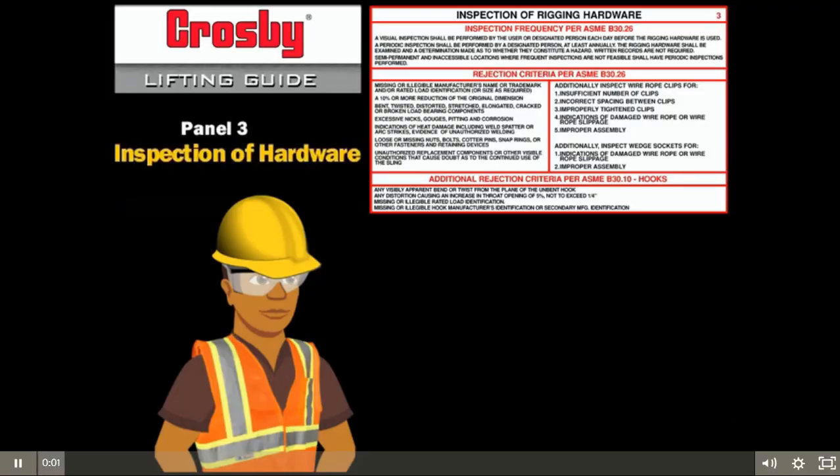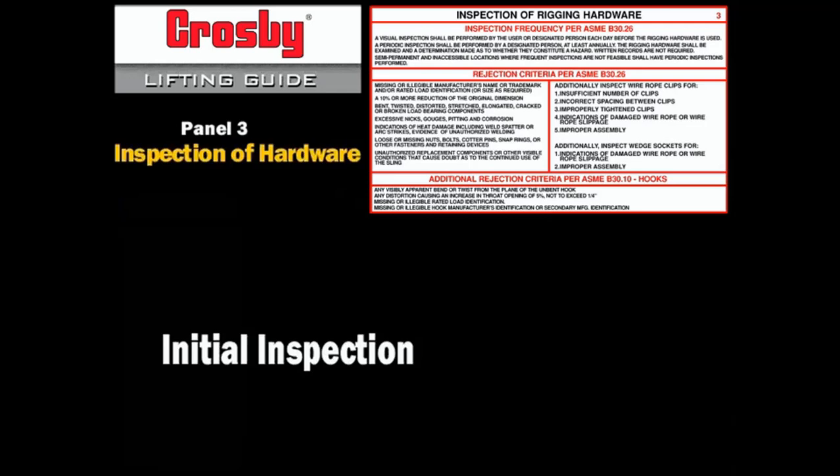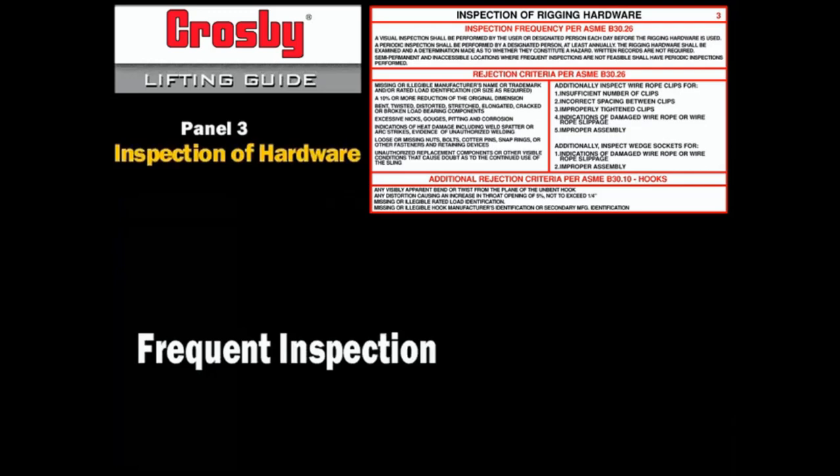The inspection of hardware and sling fittings includes: 1. Initial inspection upon purchase. 2. Frequent inspection by a competent person prior to each use. And 3. Periodic, at least annual, inspection accomplished by a qualified person as part of a thorough inspection program.